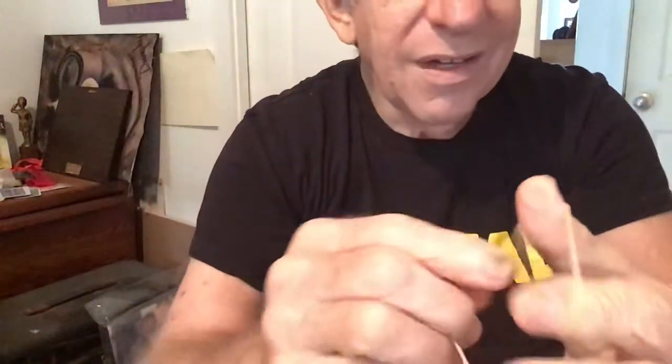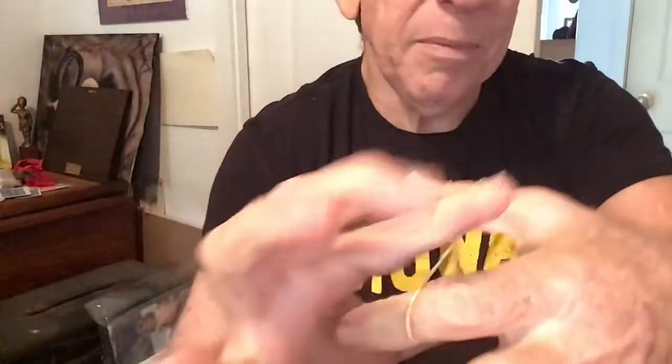I know. This is incredible. But hold your horses, I got more. You can't get them off this way. You can't get them apart. You can't get them apart by stretching. But if you believe in magic, one will actually penetrate right through the other.